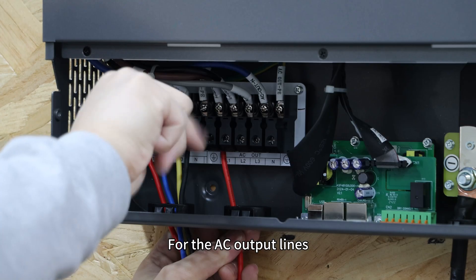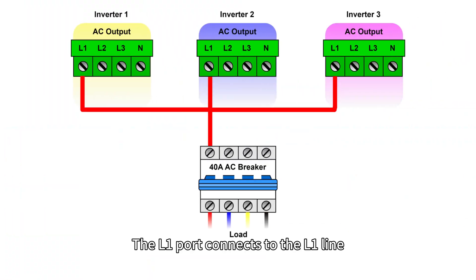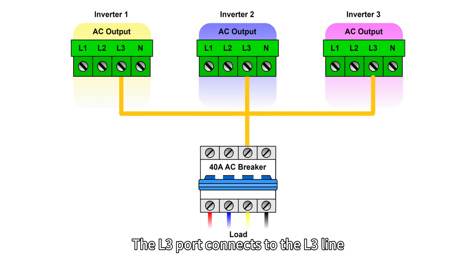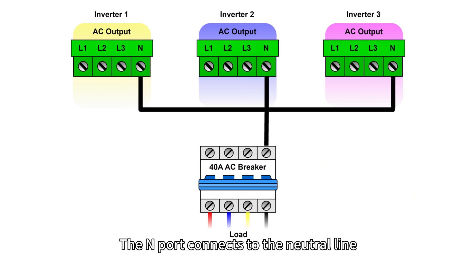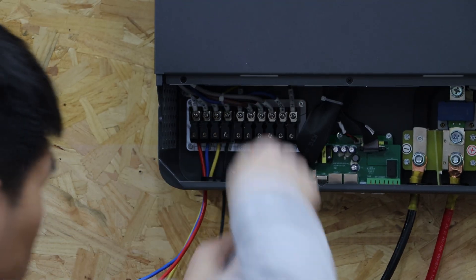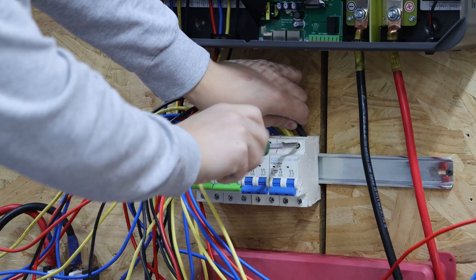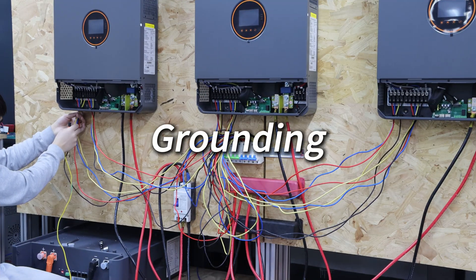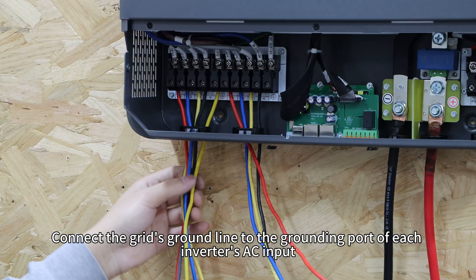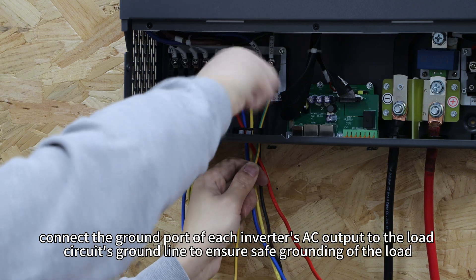For the AC output lines, connect the corresponding inverter output ports to the respective load circuit. The L1 ports connect to the L1 line, the L2 ports connect to the L2 line, the L3 ports connect to the L3 line, and the N ports connect to the neutral line.